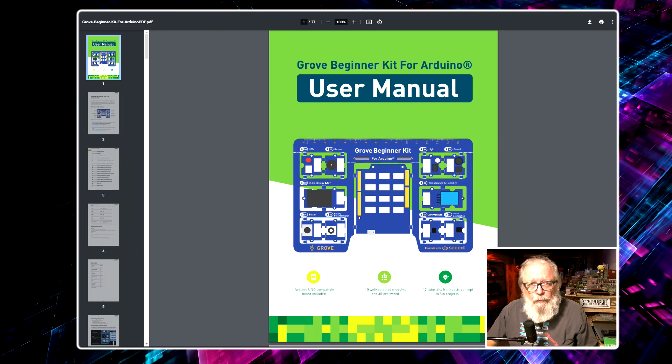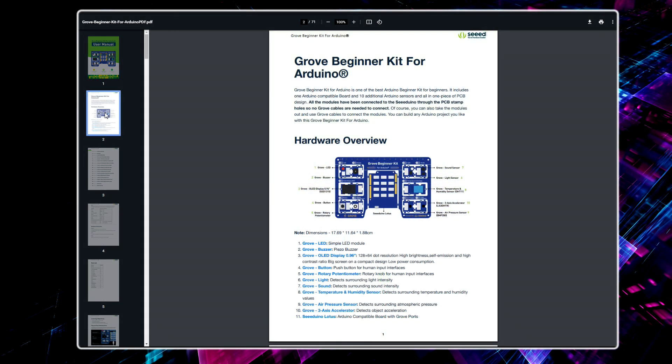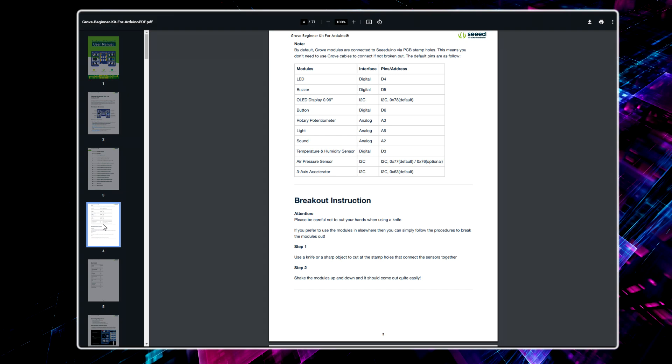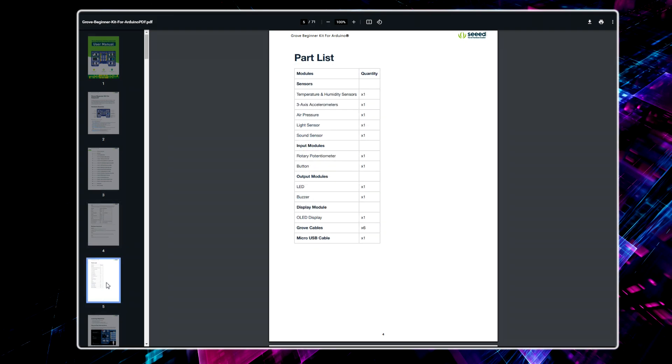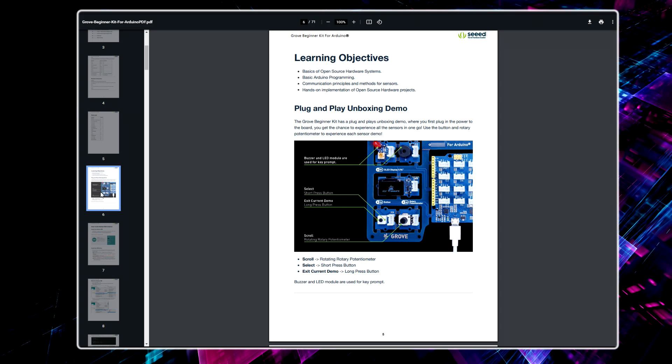Let's take a look at a few pages inside the manual. The first page identifies all the components of the Grove Beginner Kit. All components are connected internally through the printed circuit board — you have four digital pins, three analog pins, and three I2C pins. Page 5 breaks down the components into sensors, input modules, output modules, and the display module, and you also get six Grove cables. The learning objectives include basics of open source hardware systems, basic Arduino programming, communication principles and methods for sensors, and hands-on implementation of open source hardware projects.